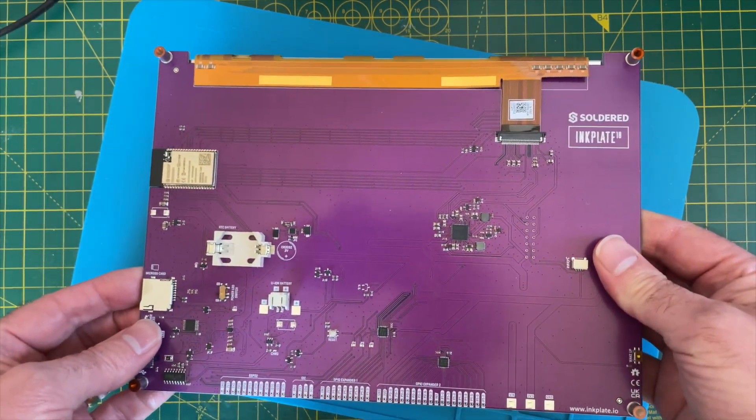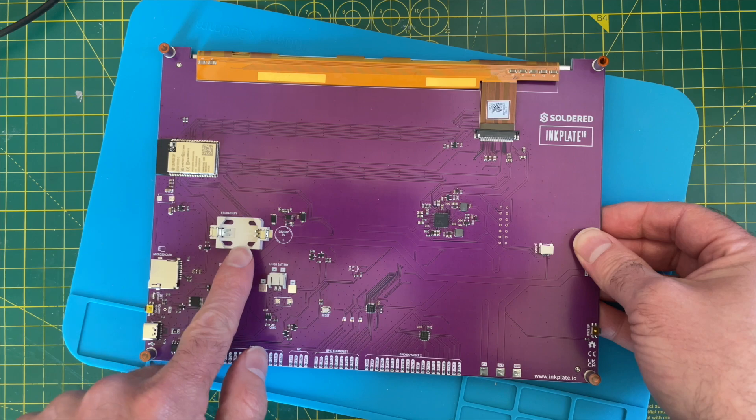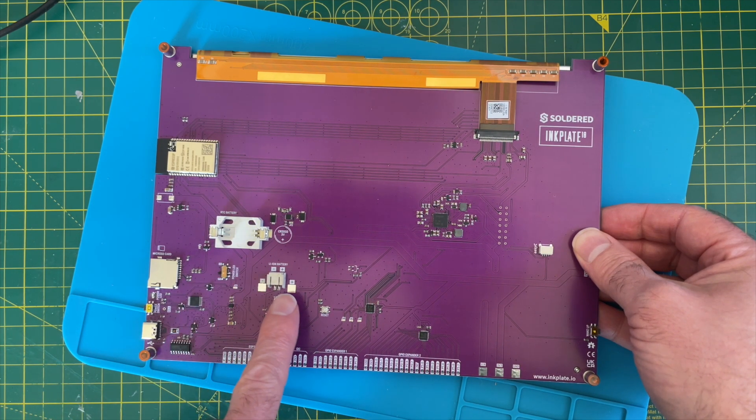Let's see what we've got. So we have our ESP32 module, we've got a battery, and we've got an SD card. And there's a battery connector for a lithium-ion battery. That's pretty cool.